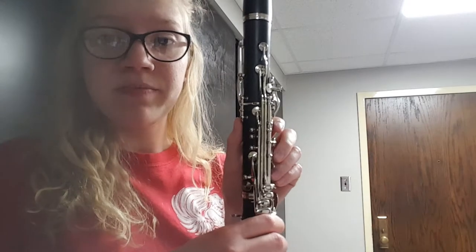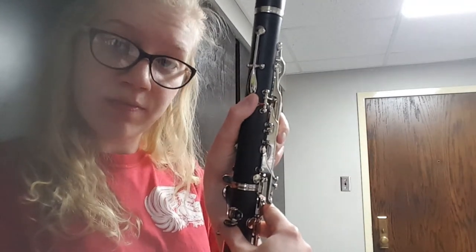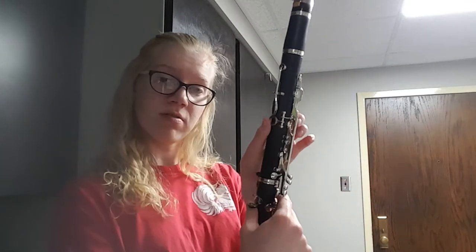The next note we'll be learning is an F, right there on the staff, bottom space. To finger this note, it's not difficult at all — it's like a G except you push down one button, the tone hole key in the back. Also, for all these fingerings, make sure that you're covering up the tone holes completely, otherwise the note won't come out. So for F, just the tone hole key in the back. Here's an F.